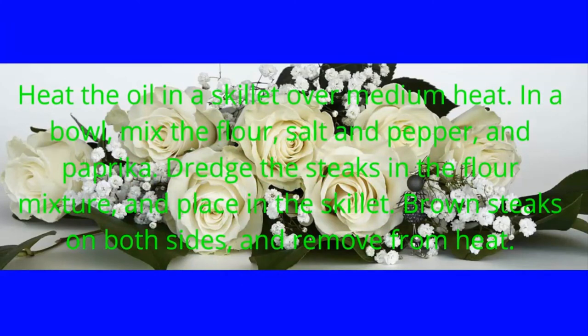Heat the oil in a skillet over medium heat. In a bowl, mix the flour, salt and pepper, and paprika. Dredge the steaks in the flour mixture and place in the skillet. Brown steaks on both sides and remove from heat.